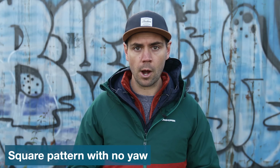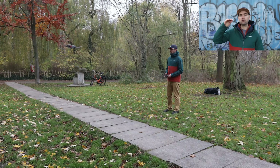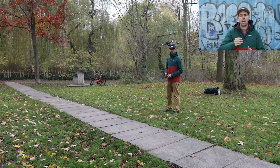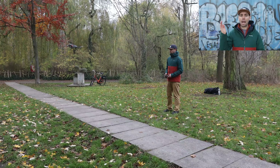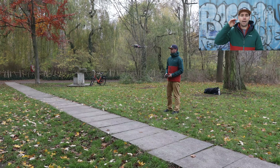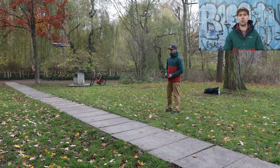Number four is flying in a square pattern with no yaw — our first pattern test. Hover your drone at eye level with the camera facing in one direction, then fly forward say 10 feet or 3 meters, then fly sideways the same distance, then backwards, then sideways again, completing an equal square at eye level. Once you get comfortable completing this square, try flying the same pattern in the opposite direction.